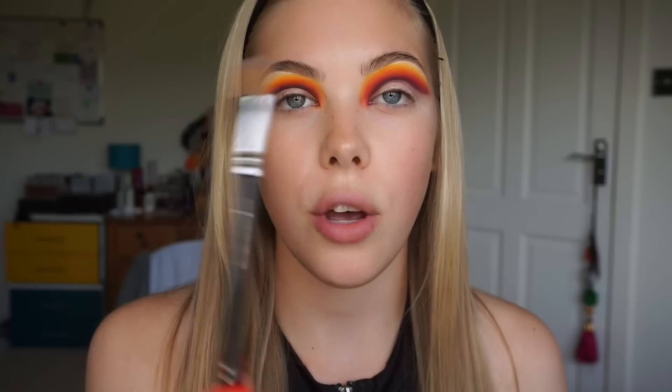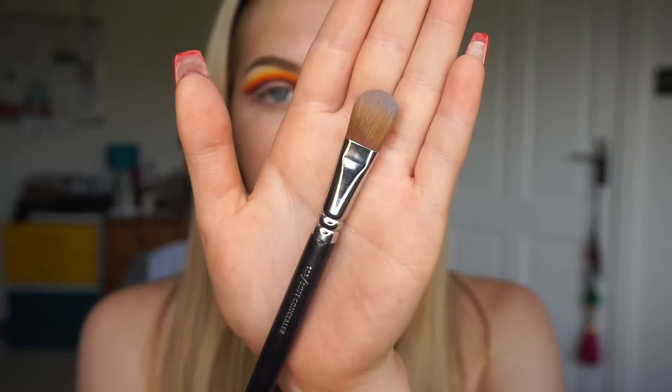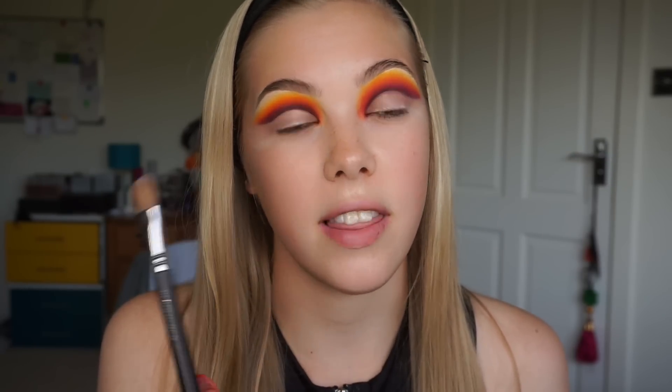This is the Zoeva 144 soft concealer brush. This is actually something I began seeing from Mitchell on Instagram and also the P. Louise Academy. They like to use big brushes so that they can pat in the shape of the crease rather than to draw it, which I found was a really helpful tip and that is what inspired me to go for this brush in the first place.